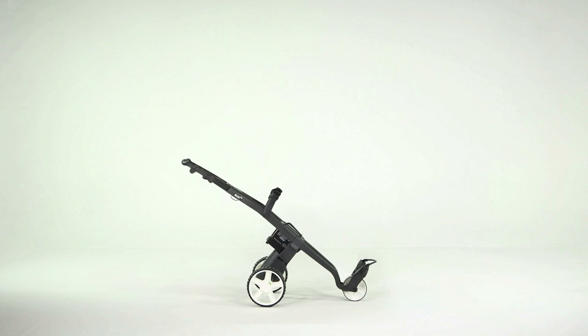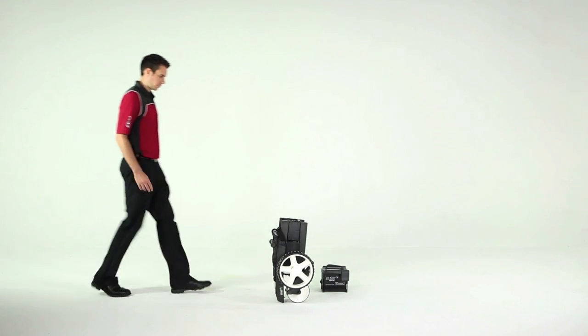This is the go-kart. When it's folded it looks like this. To get from folded to unfolded you need to do this.